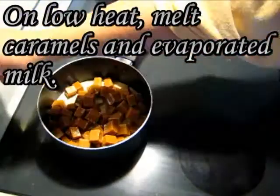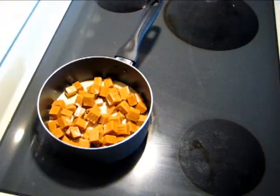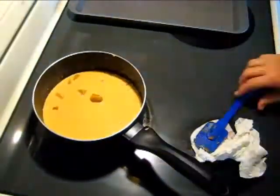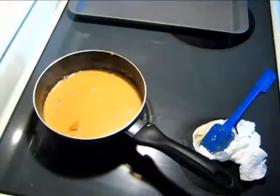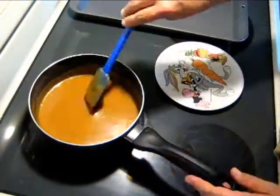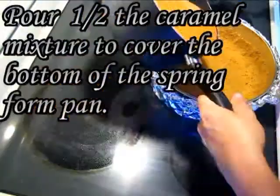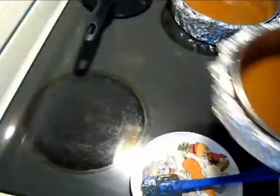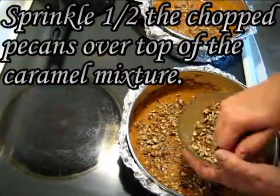On low heat, melt the caramels and evaporated milk. Stir the mixture until it's melted — this may take a while, so be patient. Pour half the caramel mixture to cover the bottom of the springform pan, then sprinkle about half the chopped pecans over top of the caramel.